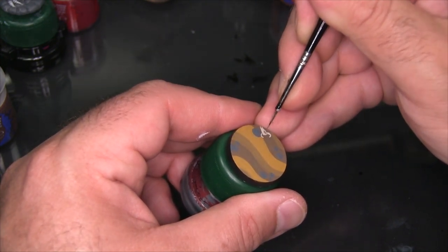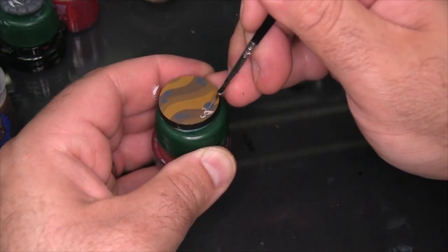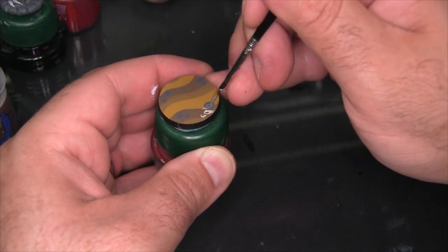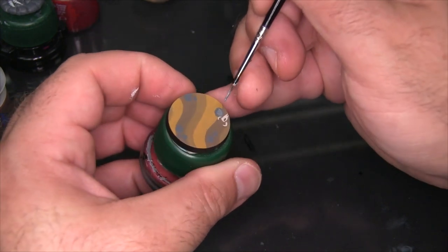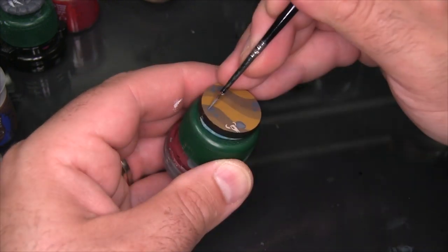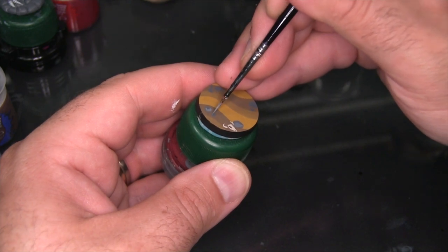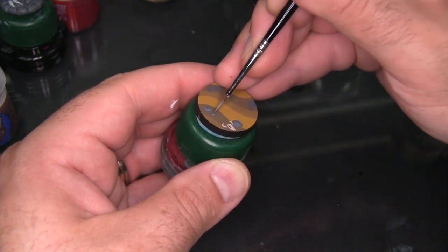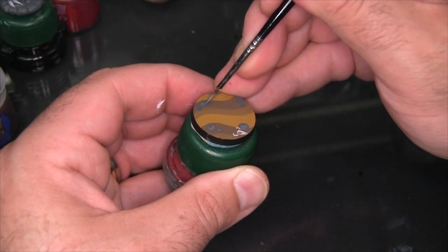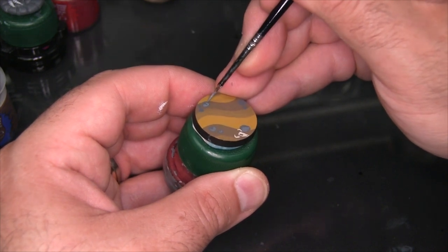Now that I've put the skull down I've kind of established a facing for the base, and I'm using that to orient some highlights on these rocks to give a bit of an illusion of depth and 3D-ness. I'm basically putting the highlight on the front side of each rock and leaving a bit of a shadow on the back. Because I want the rocks to look natural even though they're cartoony, I'm making the highlights kind of irregularly shaped, and when I come in with the black lining later I'll be able to create the appearance of some facets so they don't look like smooth round pebbles.